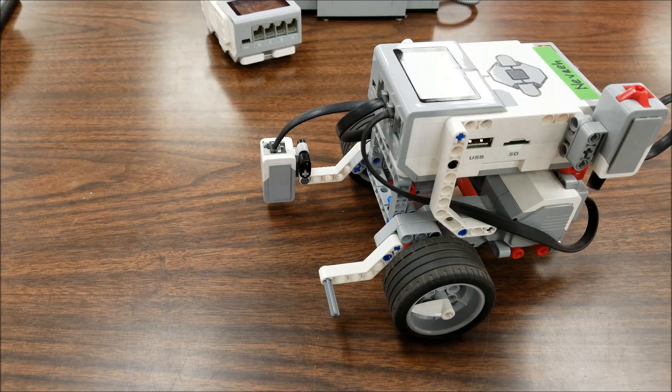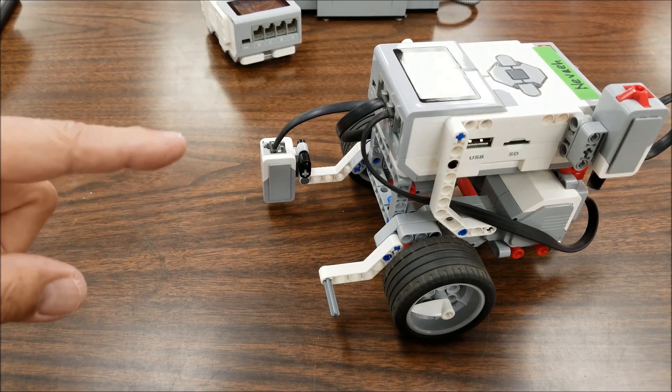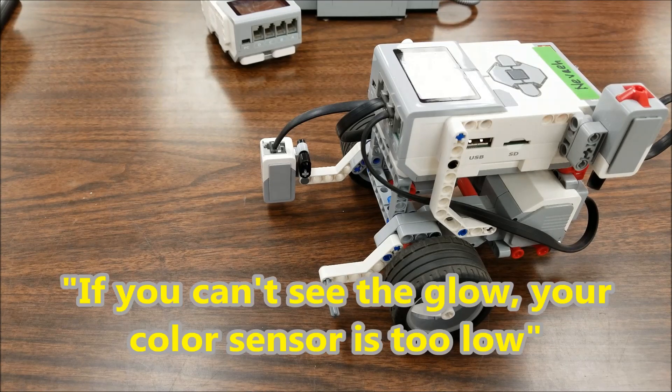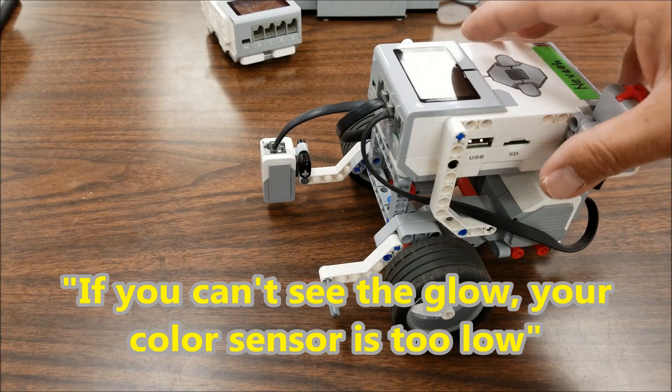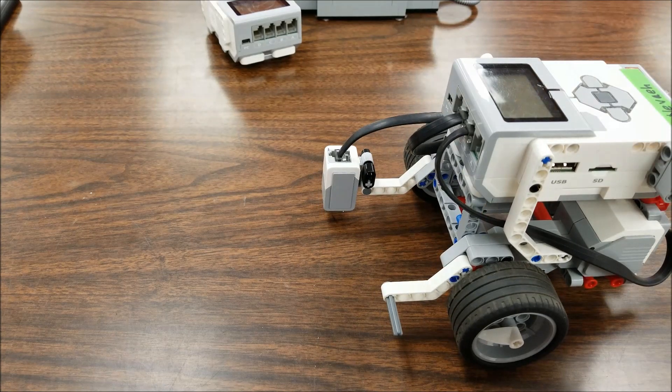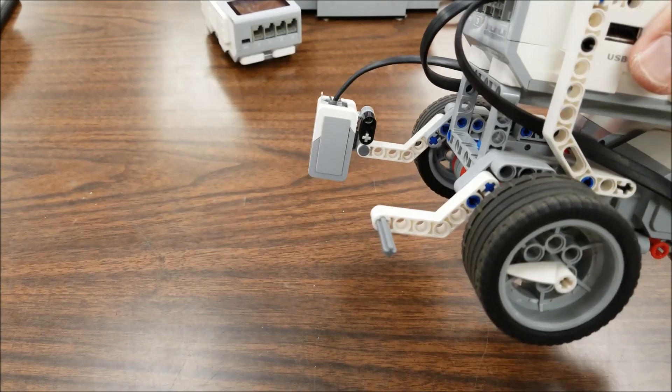If you want to steal my motto on this one, you can. Sometimes my students will tell me their robot's not reading the line very well when line following, and their color sensor is too low. So here is Mr. Hino's motto for the color sensor being too low — yes, you may steal it: if you do not see the glow, it is way too low. Sometimes students put their color sensor on so low you can't see the red glow, and then they wonder why it doesn't work. So when you turn this on, you need to make sure you can see the red glow. Obviously if you're too high, it's not going to see it either. There's the first method for the educator bot.